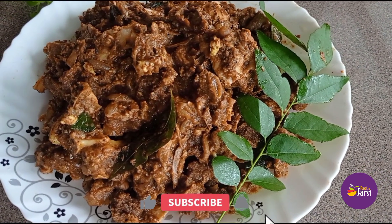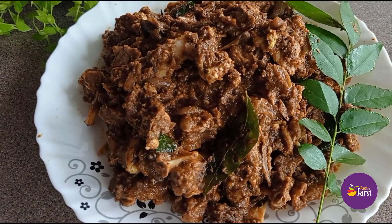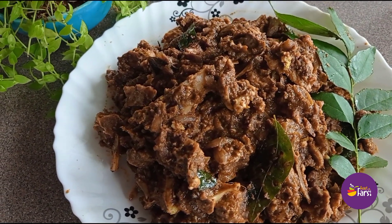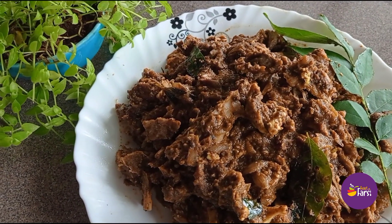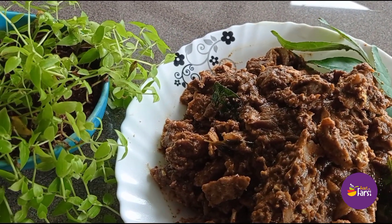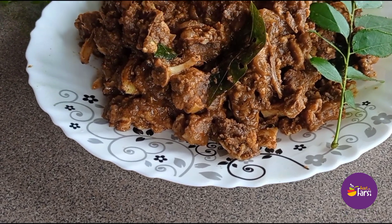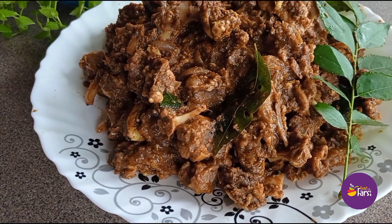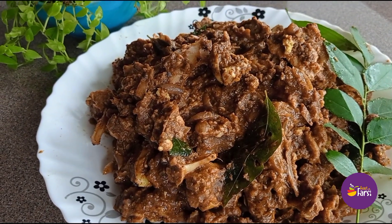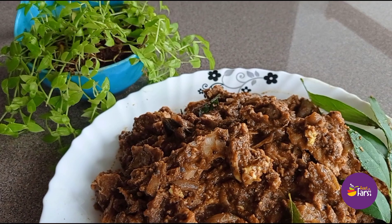Hi friends, welcome back to my YouTube channel, Peace Tooth Percy. Today we will see how to make a semi-gravy or dry version. We will make a good combination with rice and pepper — a normal dish, a side dish with a good combination of rice. You can do this Kerala style if you want.